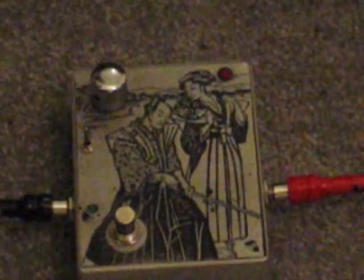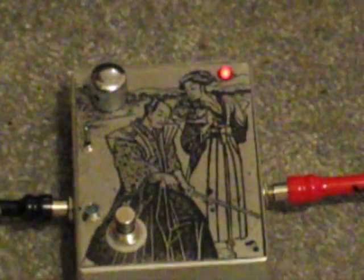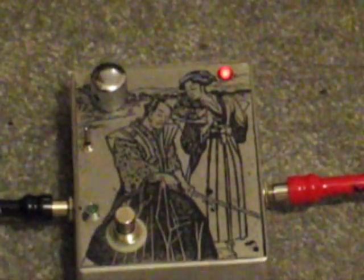Clean sound — Strat, straight into the tone pad Phase 90, straight into Versatone Panaflex.